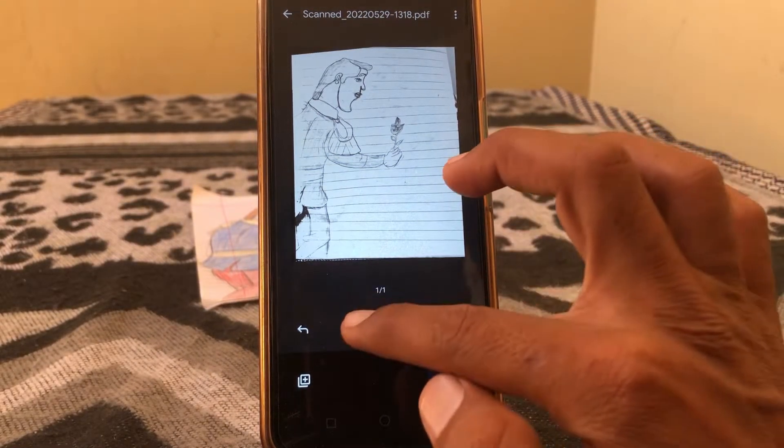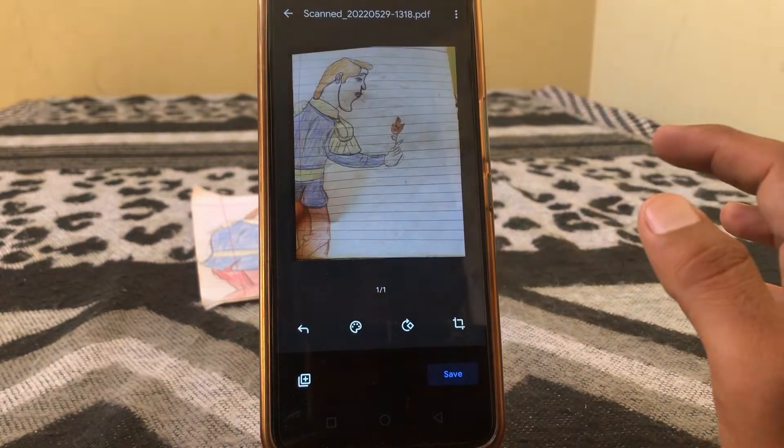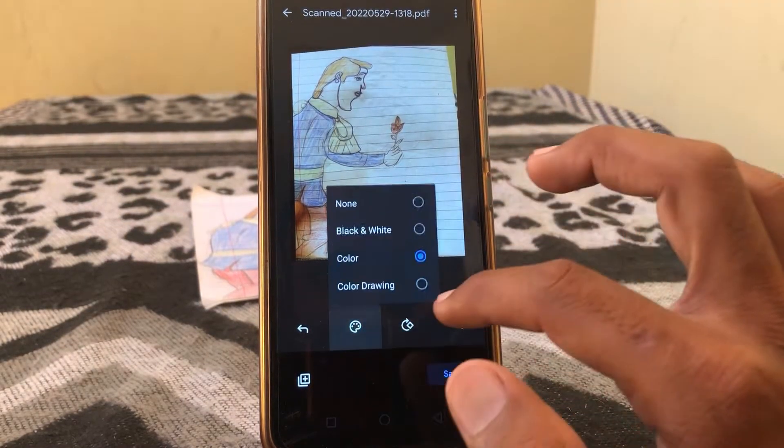From here you have to crop your document and then tap on done. You can see here is your document — just tap on it. You can tap on black and white or you can tap on color.